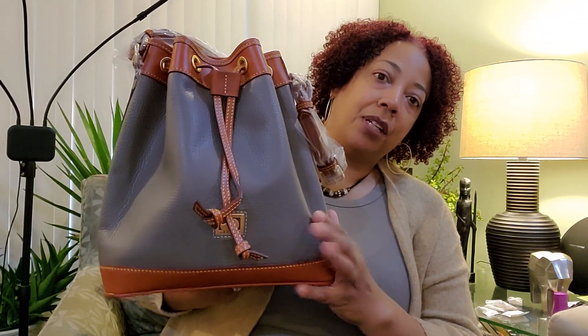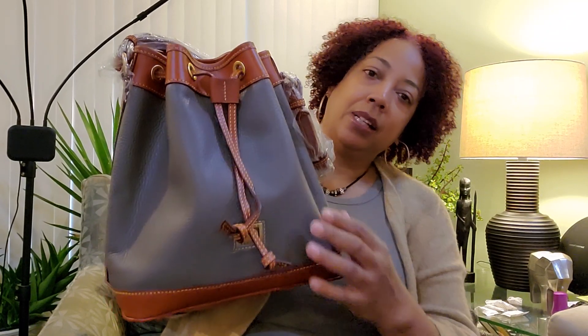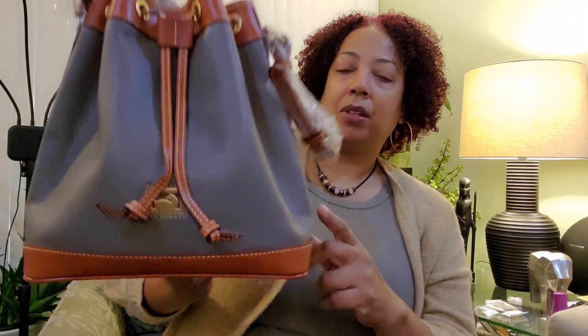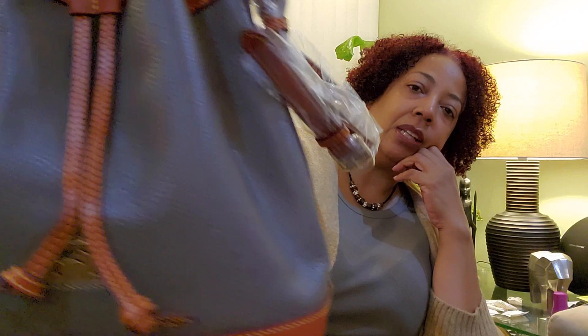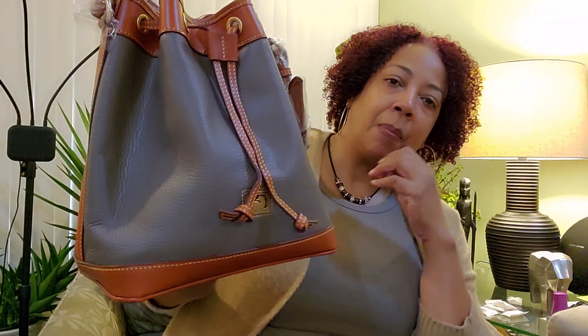This would be my third Elephant color Dooney, because I have a small drawstring Kindle in Elephant — it's actually lighter than this. The Kindle is a different leather. Even though the Dillon and the Pebble Green look similar, I can tell the Elephant in this Dillon leather is richer looking.